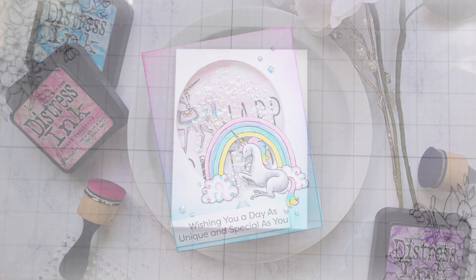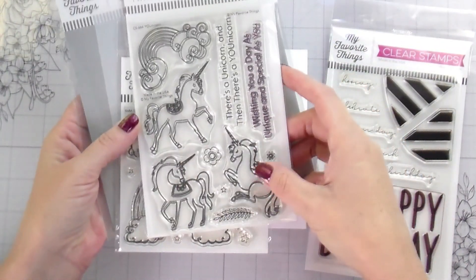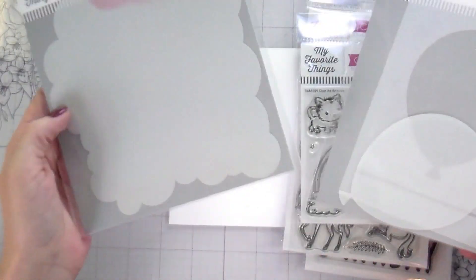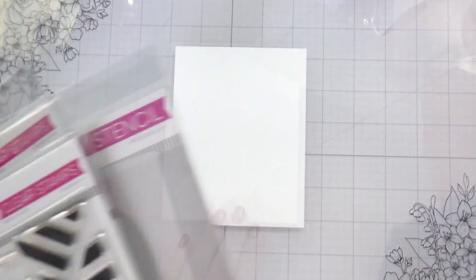Hi guys, it's Kelly here and I am back with another video. Today's video is featuring lots of products from my favorite things. I'm using the unicorn set, the over the rainbow set, the balloon stencil, the cloud stencil, and then the other one's just a happy birthday set.